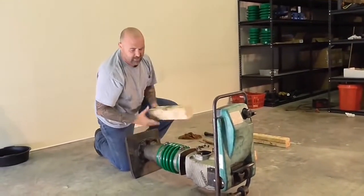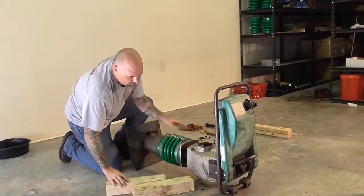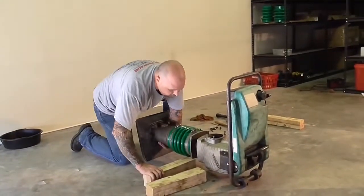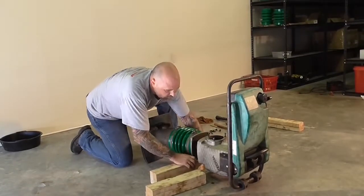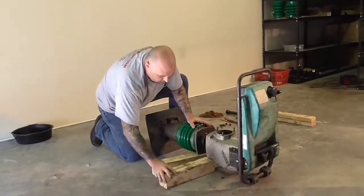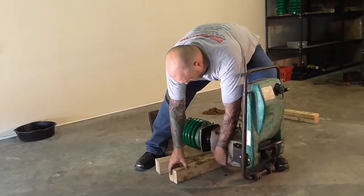This is where those 2x4s come in handy. First one we're going to set it up right under here to support the lower half. Then we're going to take the other 2x4 and we're going to set it right under here to support the upper half.